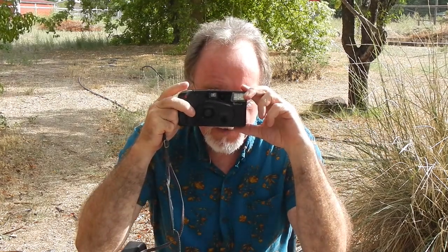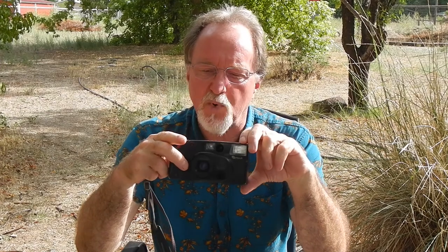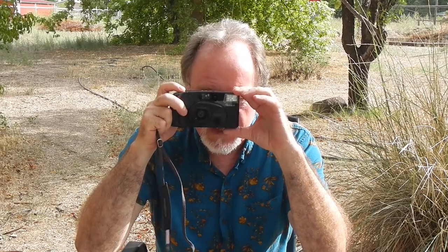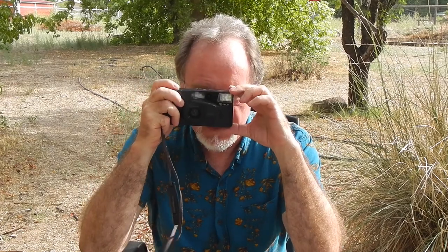The viewfinder is not bad. It's 0.4x magnification at wide and 0.72x at tele. It has parallax marks — they don't move or anything. In the middle, it has a dot with parentheses around it to show you where the autofocus point is.